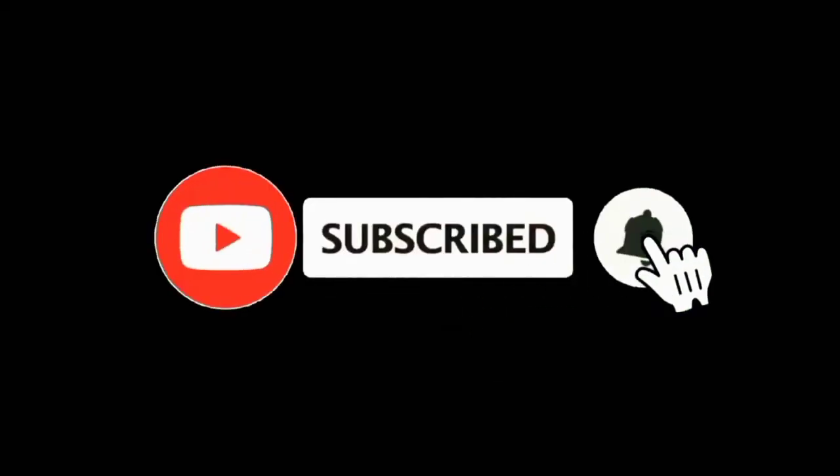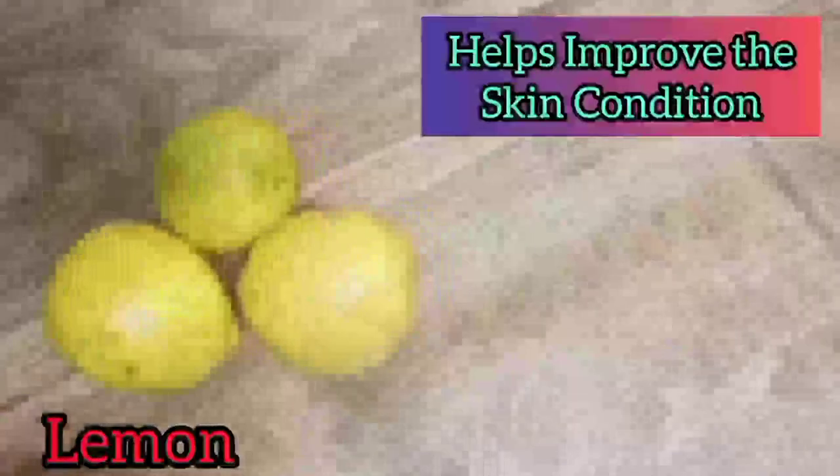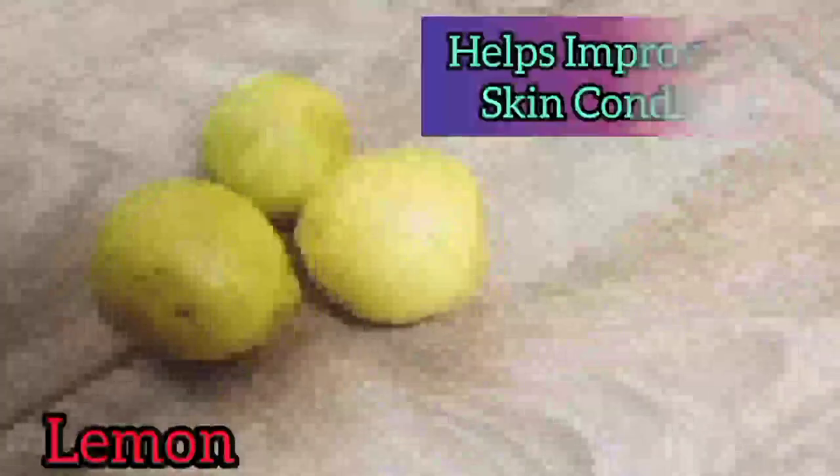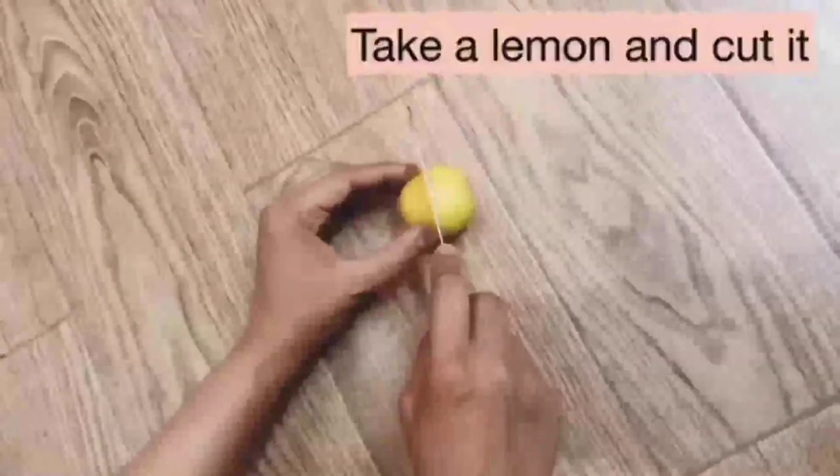How to clean dark knuckles naturally. Lemon provides a dose of the free radical fighting antioxidant vitamin C, which helps keep the skin even-toned, which also helps improve the appearance and condition of our skin. Let's start — take a lemon and cut it. Lemon can help brighten and lighten your skin.